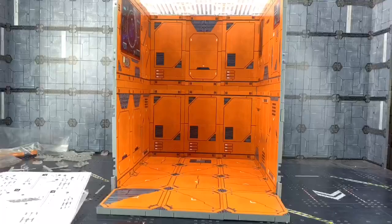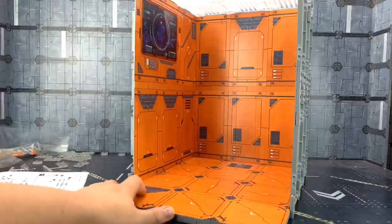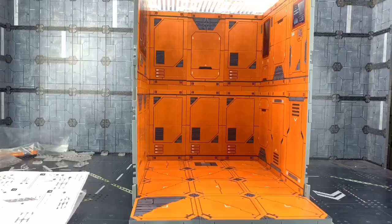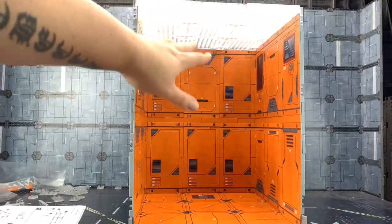Here we have one of them built up. As you can see I've got a computer screen at the top there, and there are various different options for the building of this. I love these translucent tips as well — they really do kind of diffuse the light as it comes in.